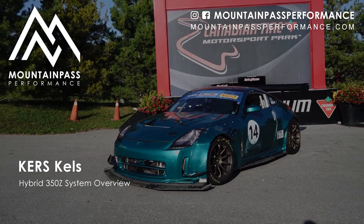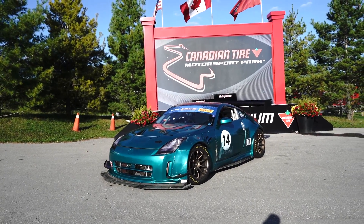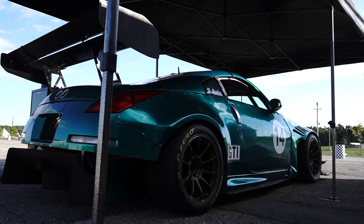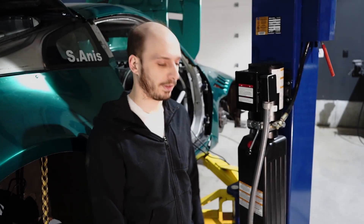We're going to do a quick five-minute video to show you some of the cool bits about it and kind of where we're at with the car right now in December. Let's start with the battery here.